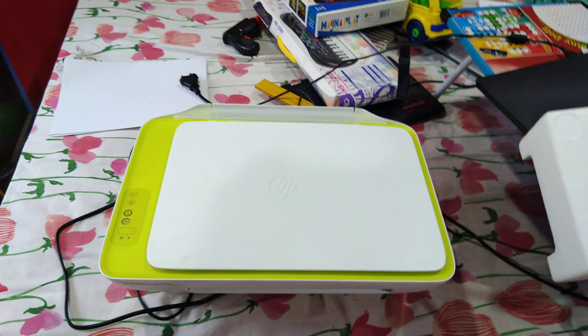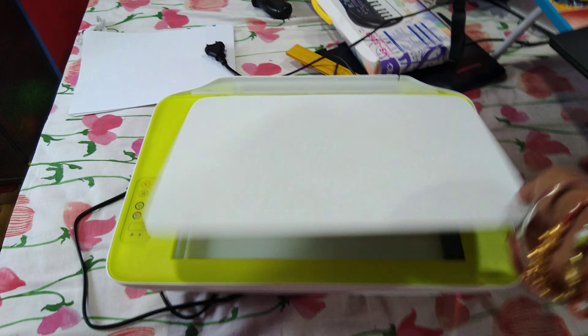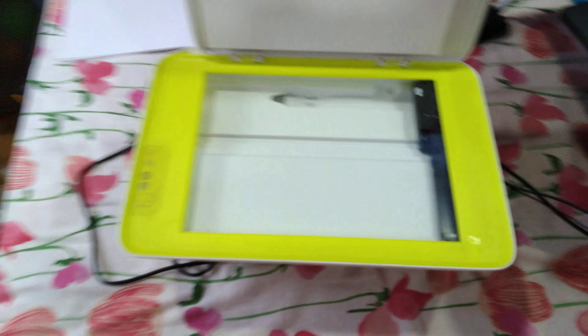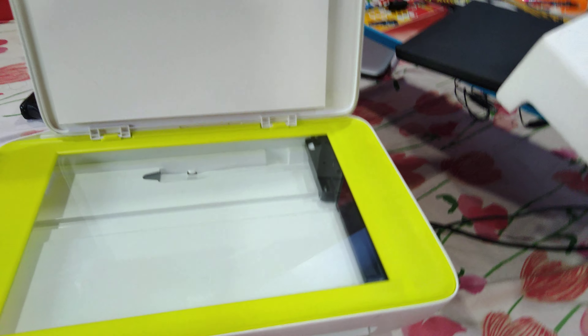In the box I received a user manual — you can see it's a standard user manual which HP has provided, covering how to use the printer and what features it has.